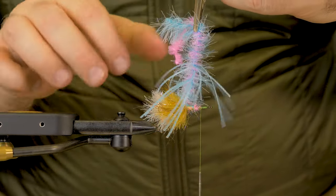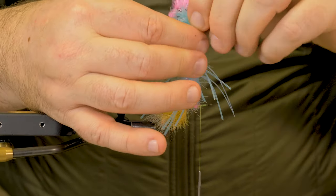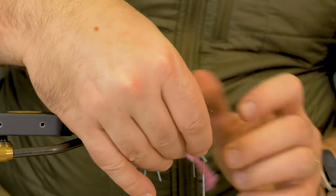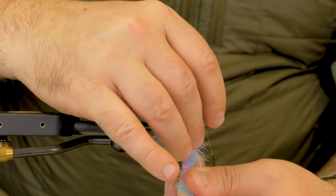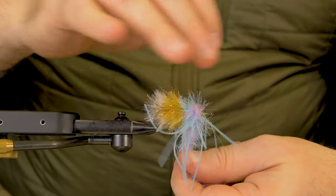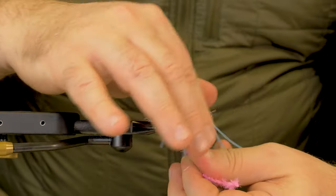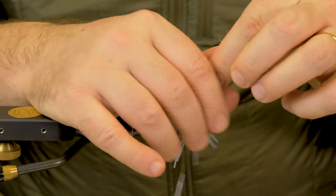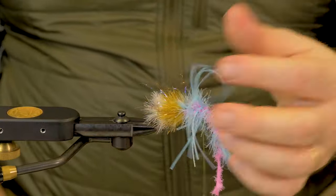Nice and easy. Instead of two-stepping it, now I can just take those rubber legs and wrap them. Got to use both hands, got to make sure you push them back. Think of making circus peanuts or any other fly that uses rubber legs — just showing you how that dynamic will come out. So there we go — got the rubber legs in, they're locked in place, nice and easy.